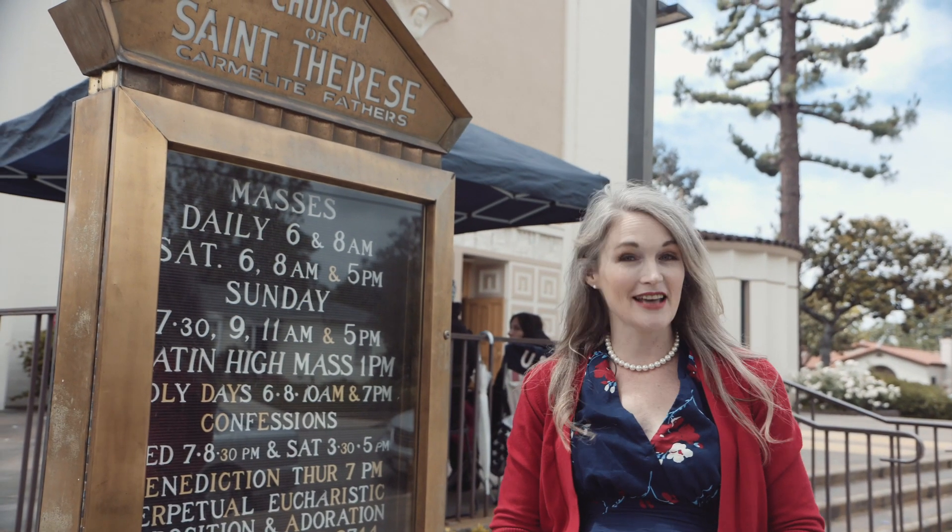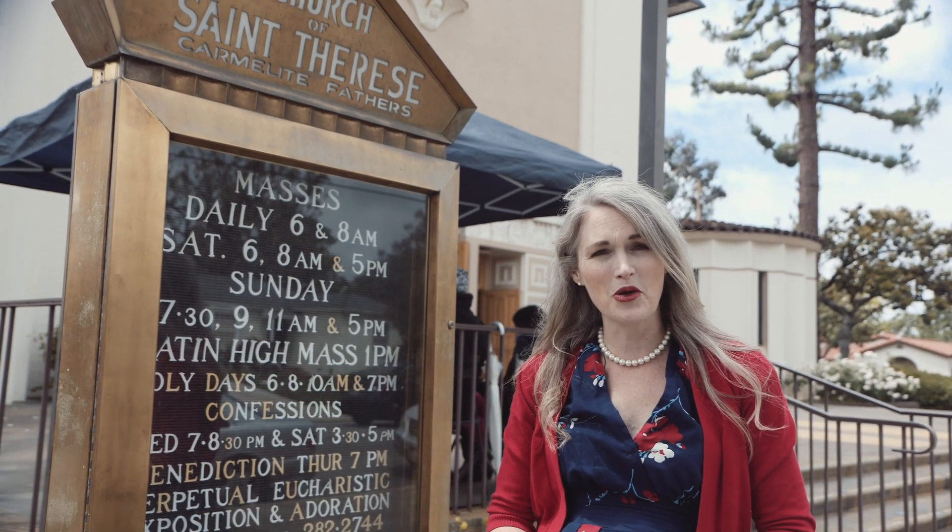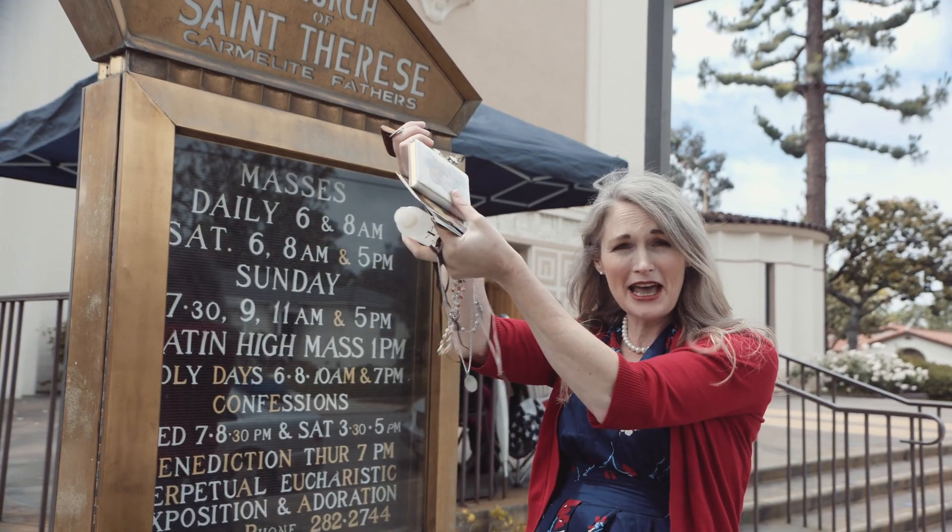Hi, I'm Kendra from Catholic All Year, and today for the Feast of Our Lady of Mount Carmel, we're going to talk about sacramentals.